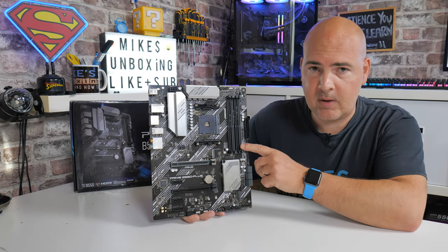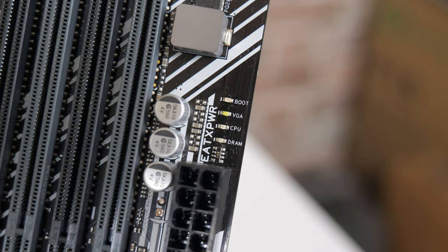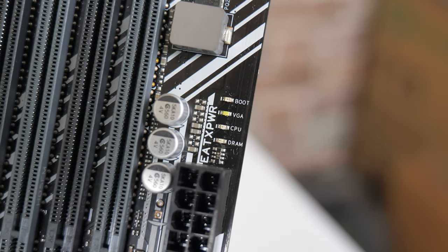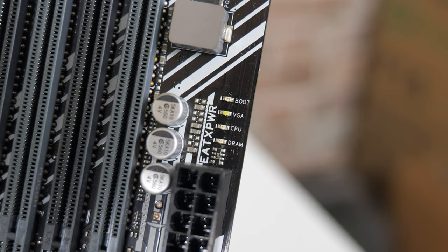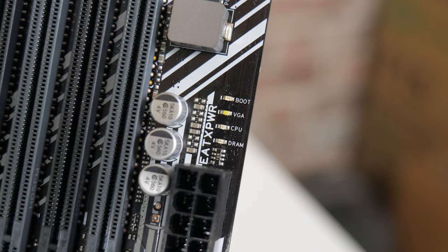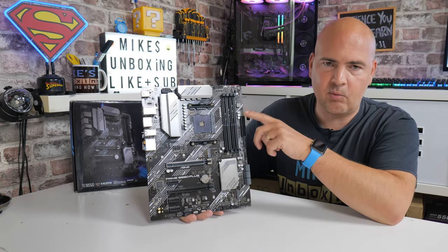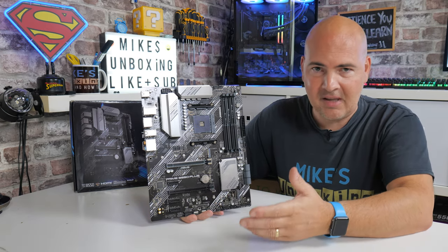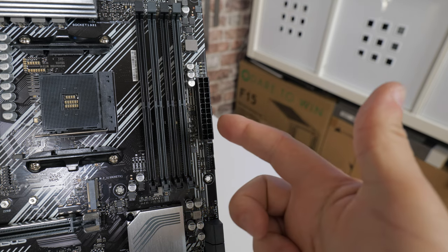Moving down we've got the debug LEDs, which are really handy if you get into a situation where maybe you've bought a 5000 series processor and the system's not booting. You'll get LED notifications to tell you what's going on — whether it's the CPU, the RAM, the VGA, or your boot device — giving you some means of diagnosing the problem. Underneath that we've got our 24-pin main power connector, nothing unusual there.